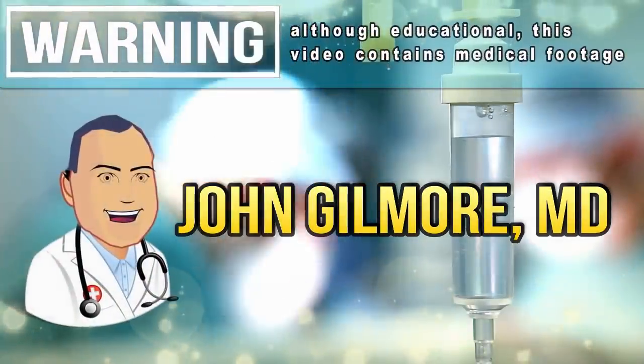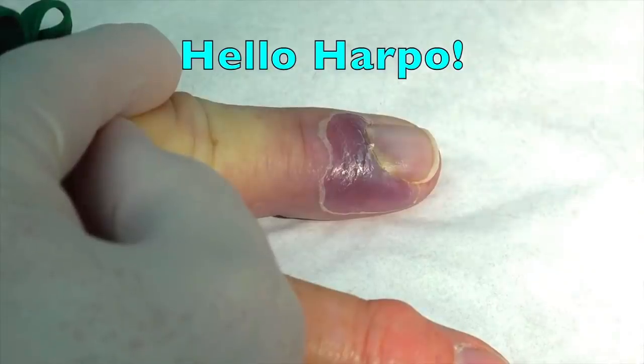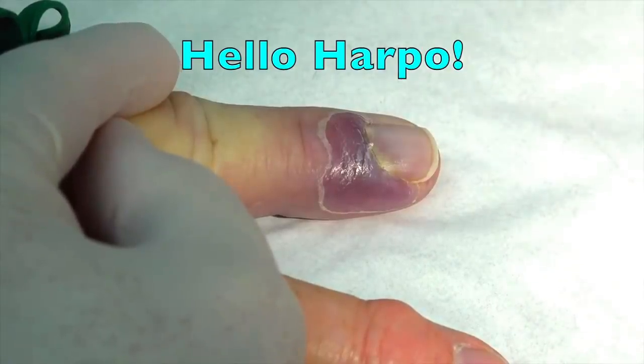Harpo, how are you today? I'm all right. What are you doing at the doctor's office then? I thought my finger was going to fall off. Okay, so tell me the story of how this happened to your finger.